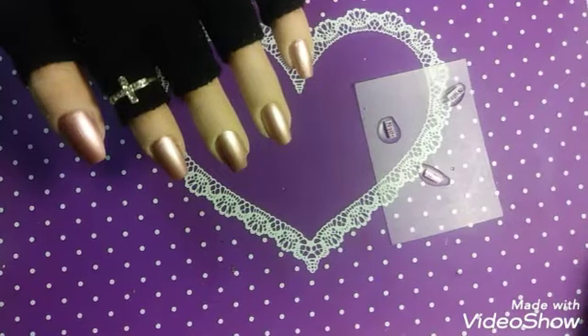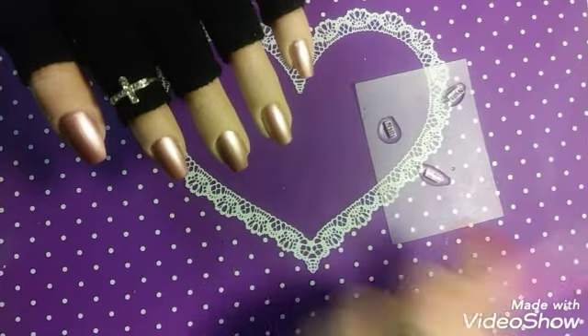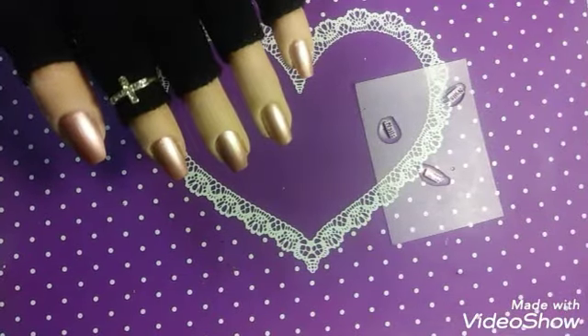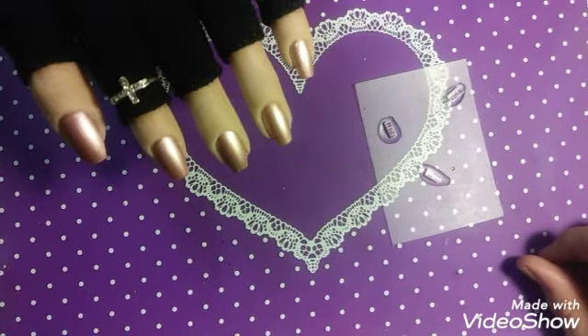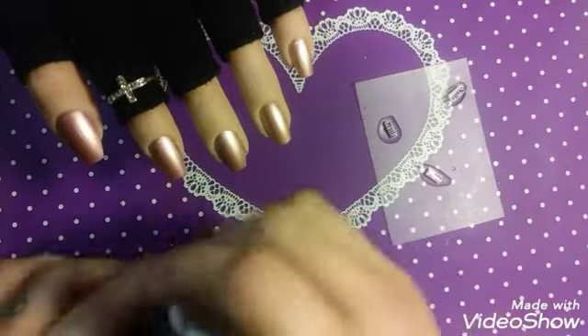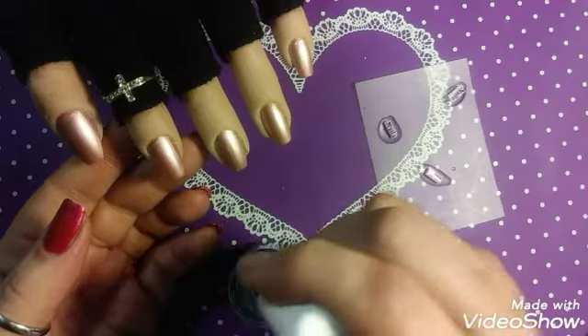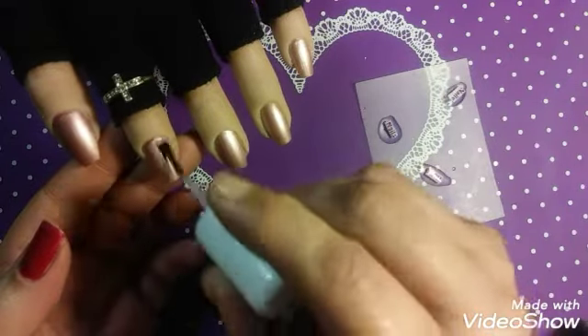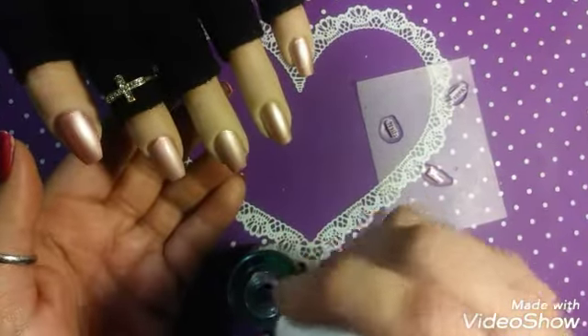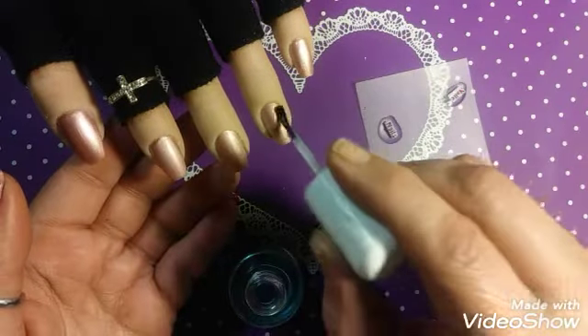I didn't pull out my tweezers either — I could use a stamper but I didn't pull that out. I can't find my tweezers. A stamper might be easier so I get an actual good placement. I'm going to put a sticky base coat from Pro Effects on the nails. For one of the nails I think I might do it diagonally; another might go straight down. I'll have to see how it goes when I place them.